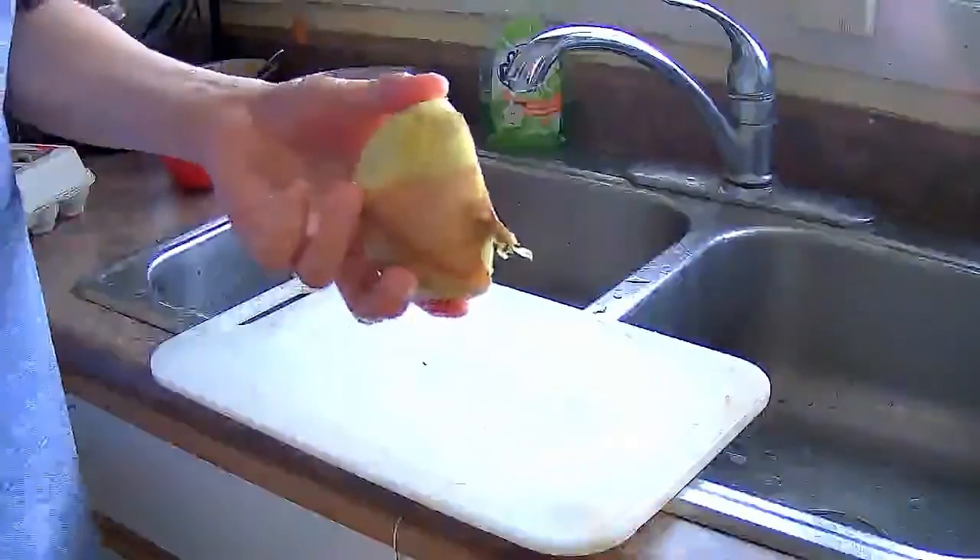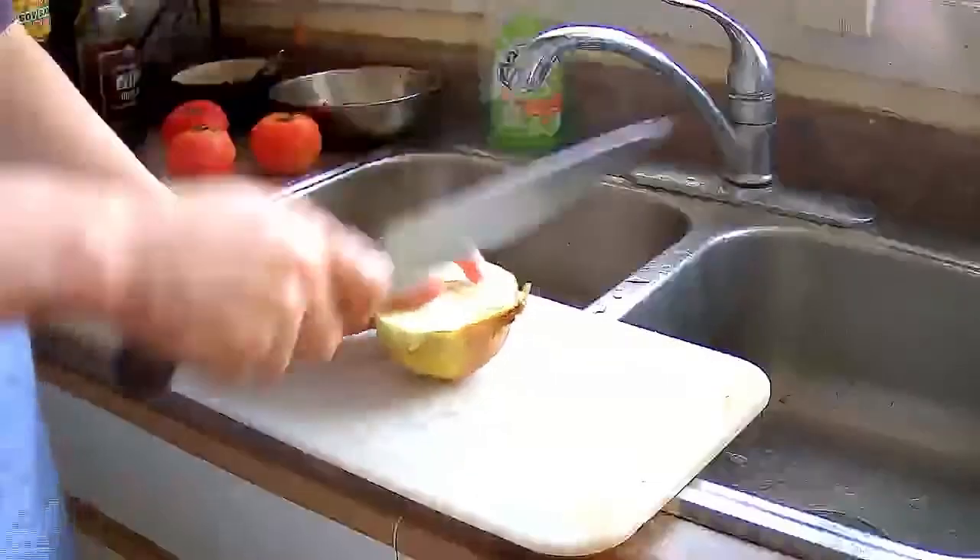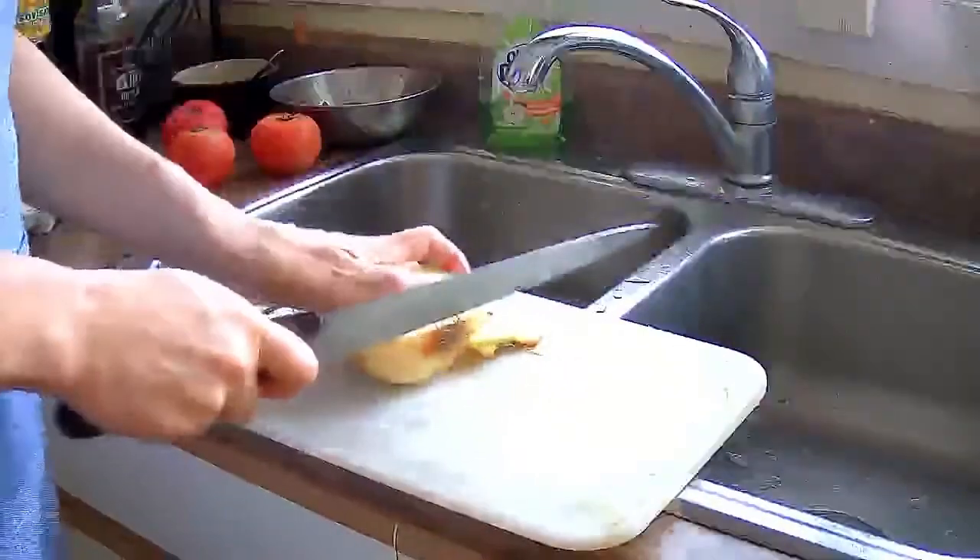I have half an onion and I am going to slice it into really thin slices.